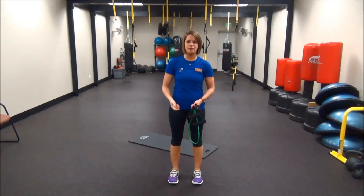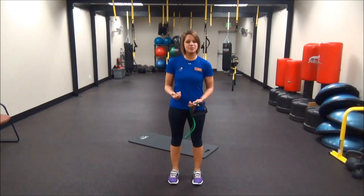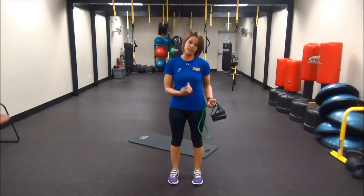Hey there, my name is Hope and I'm a personal trainer at Limbricks and Owings Mills. Today's Fit Tip is going to focus on resistance bands. The benefit of using resistance bands is you can still incorporate your strength workout days without putting too much stress or pressure on any of your joints.